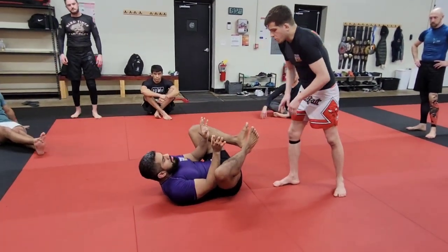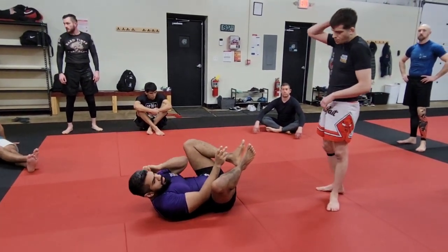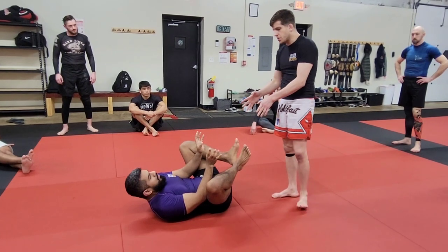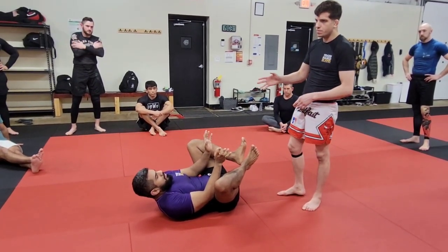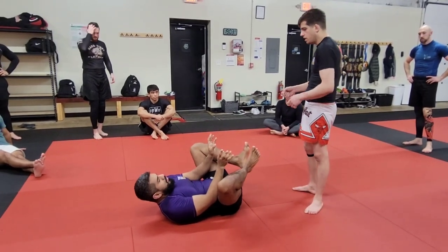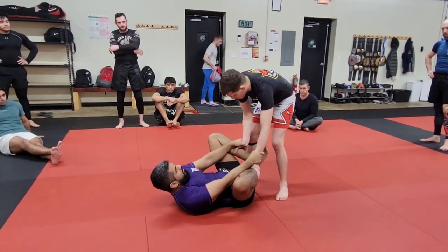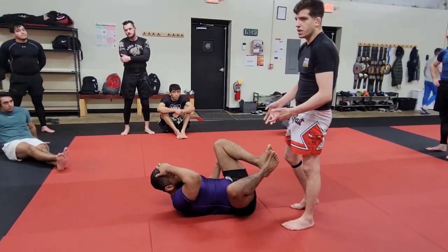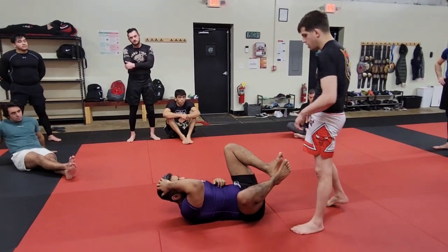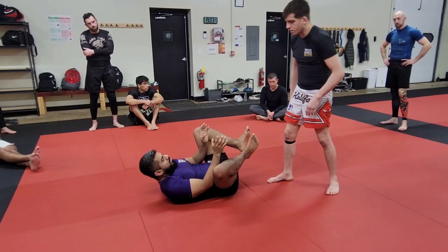So we're going to go back to Torreando style passing. When we're doing Torreando style passing, when we're in front of his guard, this is under the impression that we have not let him establish any grips. In the event that he grabs my ankle, we need to always come back here to do Torreando style passing, or else we're going to have to do something else.